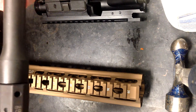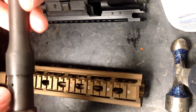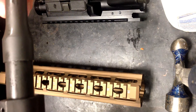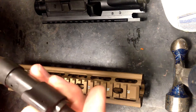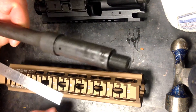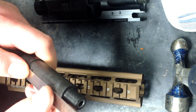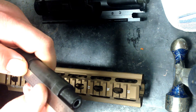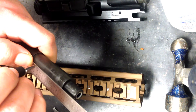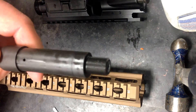Now that I know where it's supposed to be, I'm going to go ahead and rotate the block around. Some manufacturers will drill a dimple opposite of the gas port so you can align your block properly — Daniel Defense does not do that. So what I like to do is take a pencil and a straight edge and just mark the center line of the gas port going down the barrel. It's a visual reference for once I get the gas block spun back around. Pencil cleans off easily enough with some CLP and steel wool or an eraser.